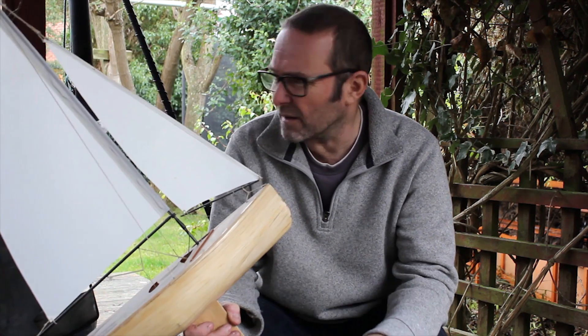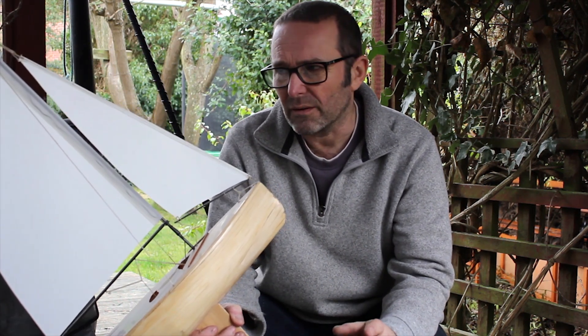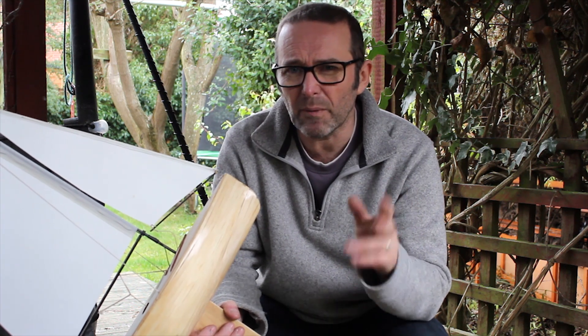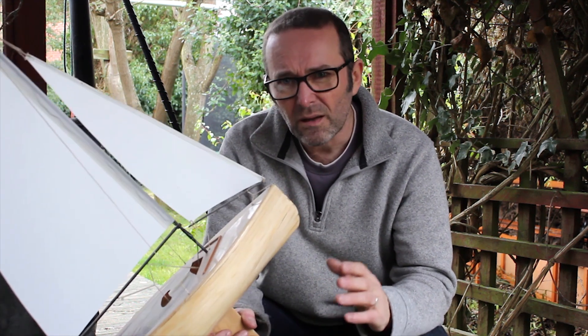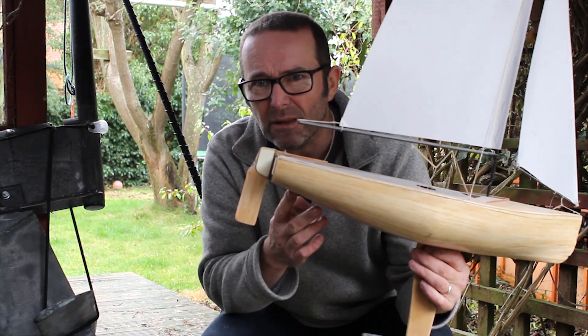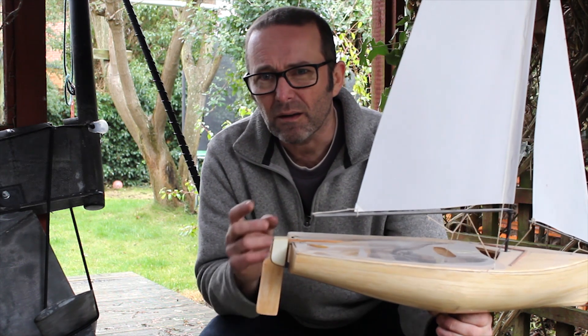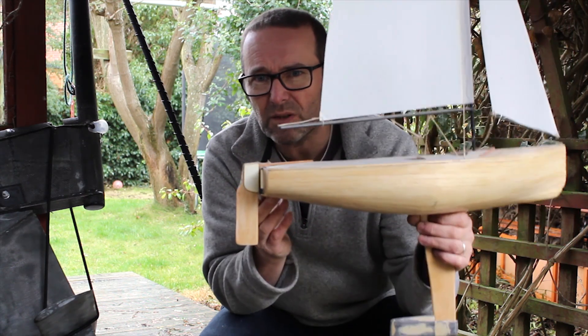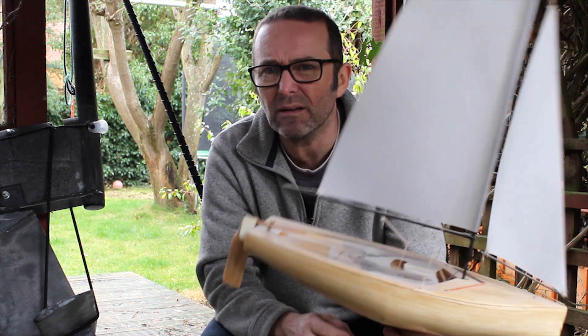So, what does a T-foil do on a boat? I'm not a yacht designer or marine architect, so there's a degree to which what I'm saying is probably true, but whether it's completely right I've no idea. My understanding is there are three things the T-foil does. The first, and possibly most obvious, is it provides some lift — it's hanging off the rudder and pushing the back of the boat up. On its own that's not good, but it means the crew can sit further towards the back of the boat, which levels the boat up. And it's lifted the whole boat out of the water, reducing your wetted area, making you go faster.